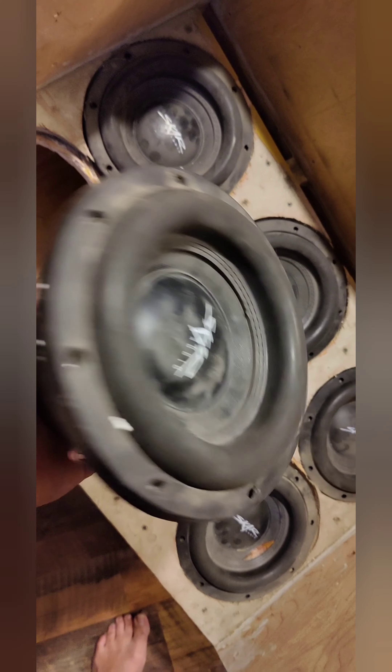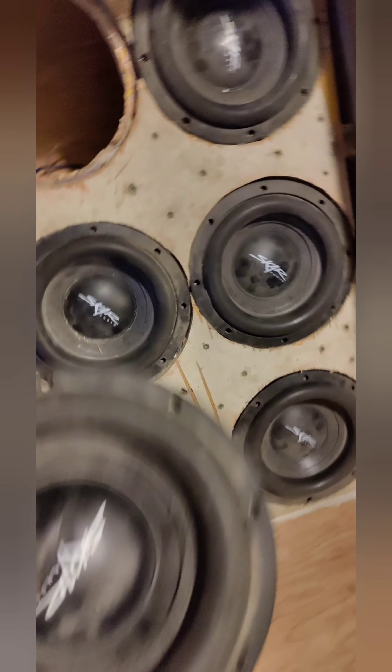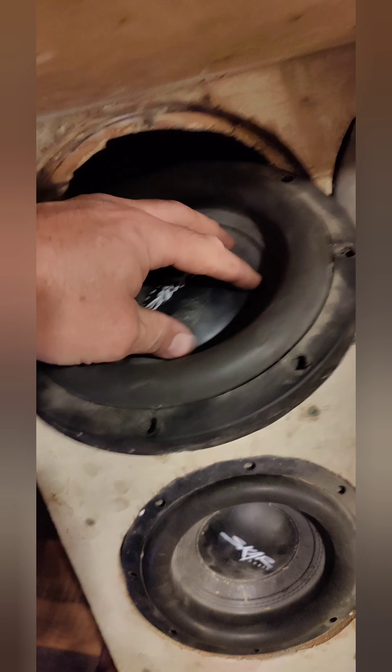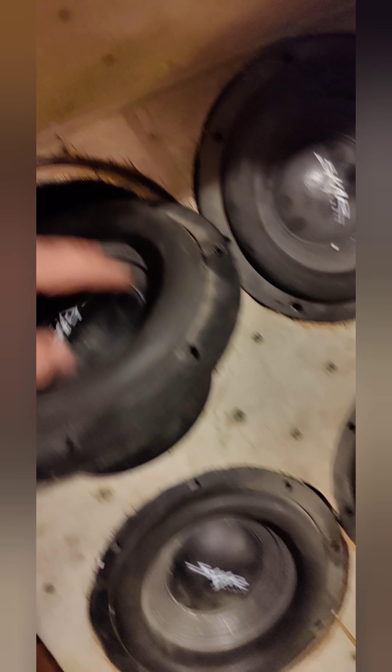Believe it or not, it's a heavy little fucker, beat up. I thought the coil was messed up because I heard something when I was pushing it, but it's not. There was something inside of it touching it — no shit — and I had to pick it out with a pick. So now it's good.